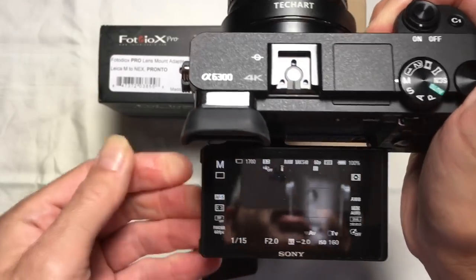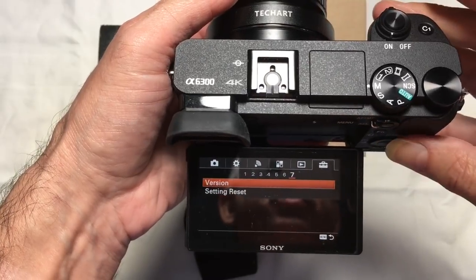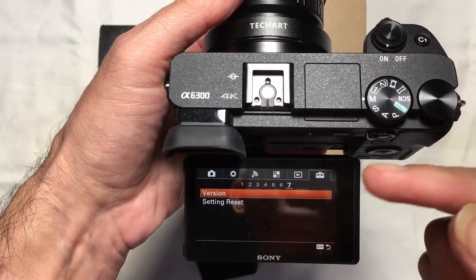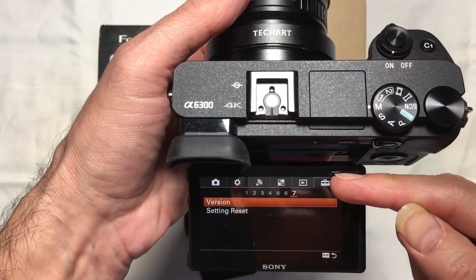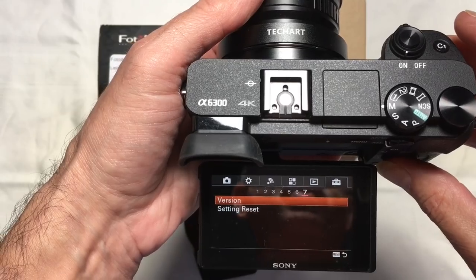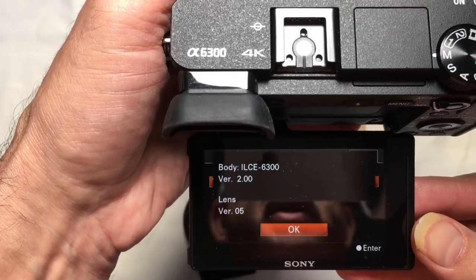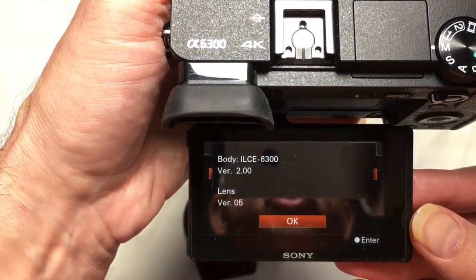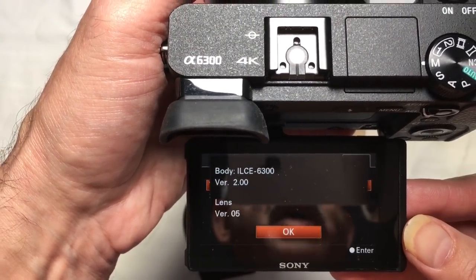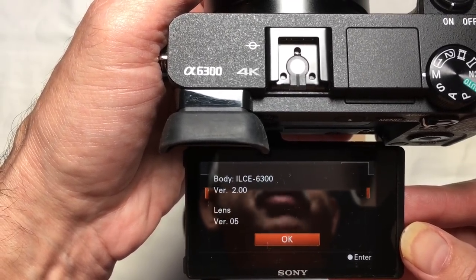One of the things not documented anywhere I've seen on Photodiox's site — and is only contained in a TechNote on TechArt Pro's site — is the ability to determine the firmware currently installed on the adapter. I'm going to do that right here on screen for you so you can see it. I'm going to bring out the display and activate the menu.